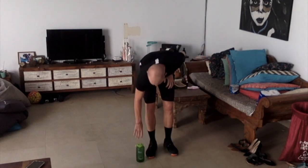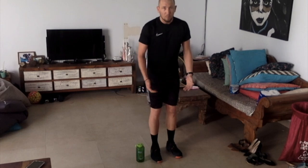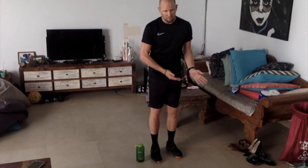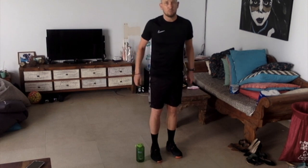Take your bottle, put it on the floor, stand to the side of it. When you jump, both feet must leave the ground at the same time, and then your feet must travel over the top of the bottle and land on the other side together at the same time as well.